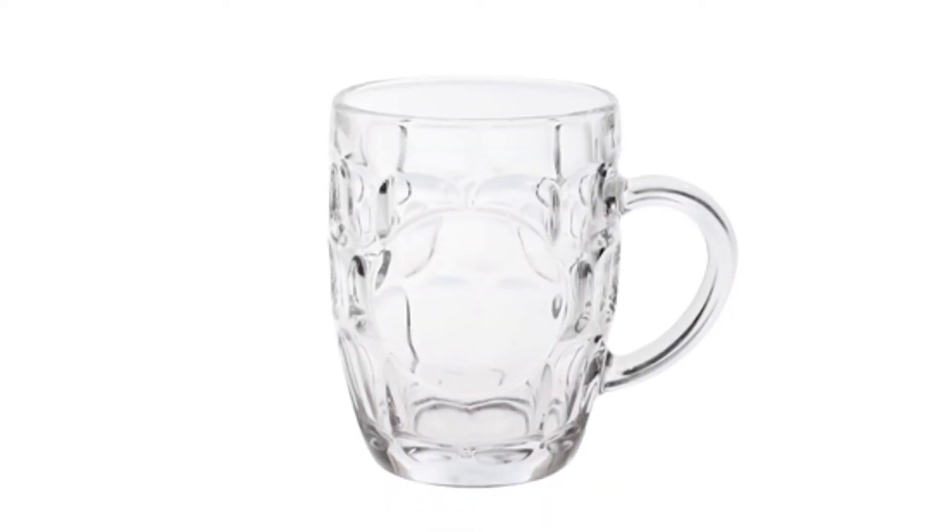Beer is more enjoyable when served in a clear glass, as you'll get the best sparkle in the beer when your glassware sparkles. Any trace of grease, soap, or lint from a towel can reduce the enjoyment of your beer.